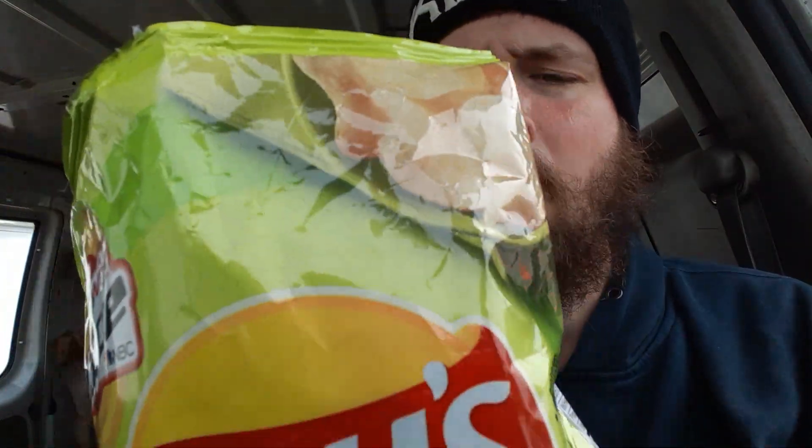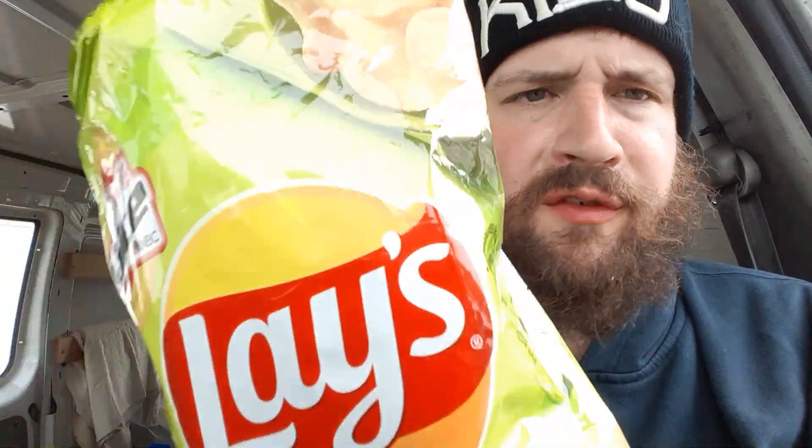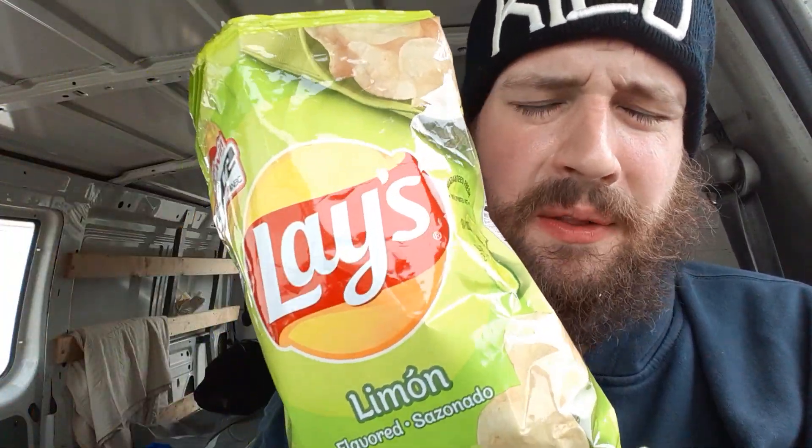This is so good. So righteous. I absolutely would buy these again. Unfortunately, I don't know where I bought these from. But if I see that flavor again — that lime — this is where it's at.